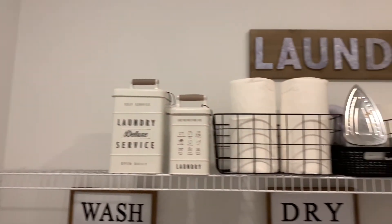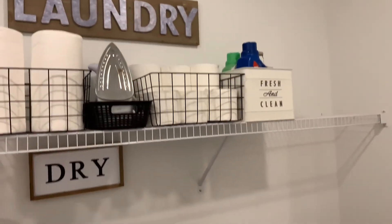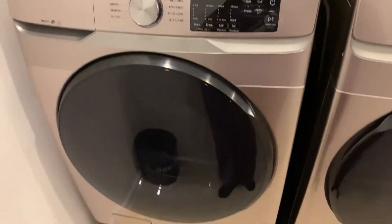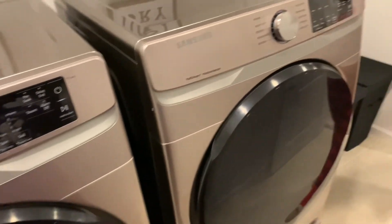And that is our laundry room update. Stay tuned because we will be updating on our movie room coming up, because that's just about done. Thank you guys for tuning in — don't forget to like, subscribe, share, or comment. Peace for now.